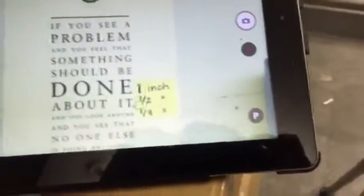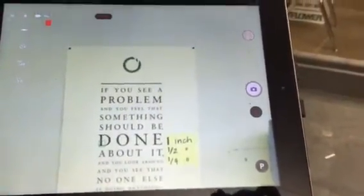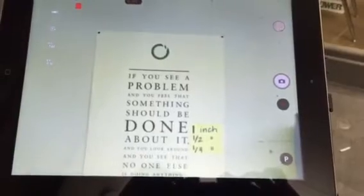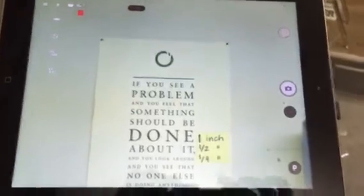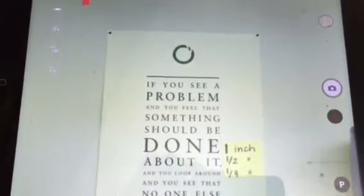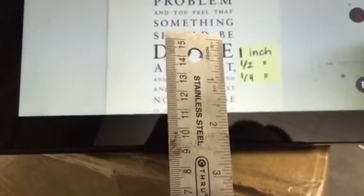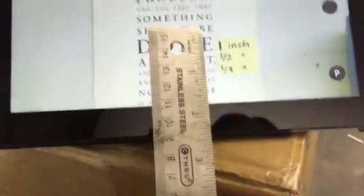I can tap the screen to focus that in. The conditions here right now under fluorescent lights and dark windows is not ideal. But I am probably about 15 feet away and I'm on the screen of the iPad looking at the print on the poster across the room. The one-inch letters on the poster at about 15 feet are now about three-eighths of an inch on the iPad.